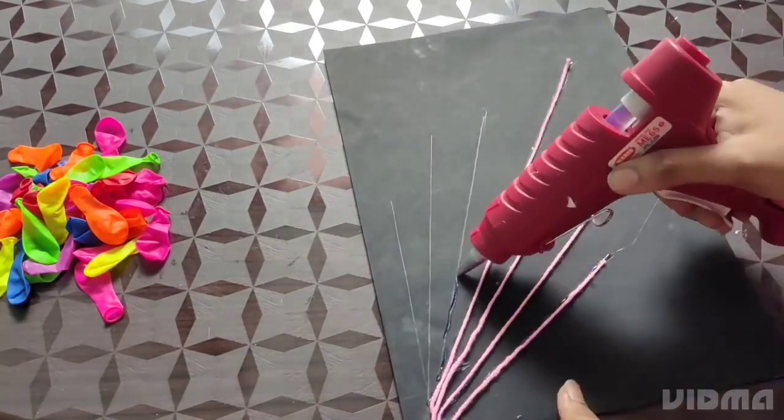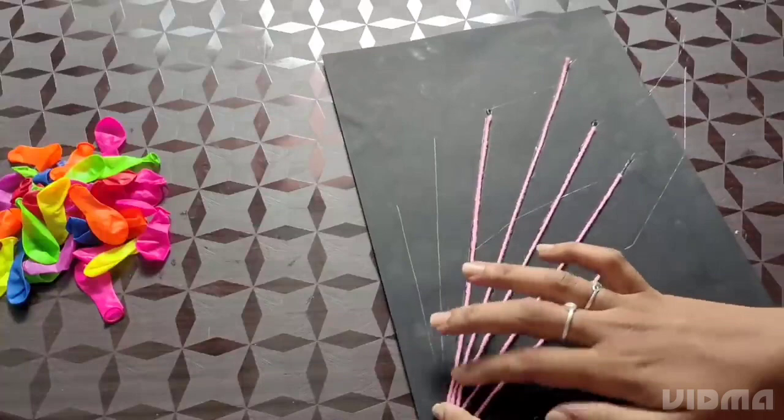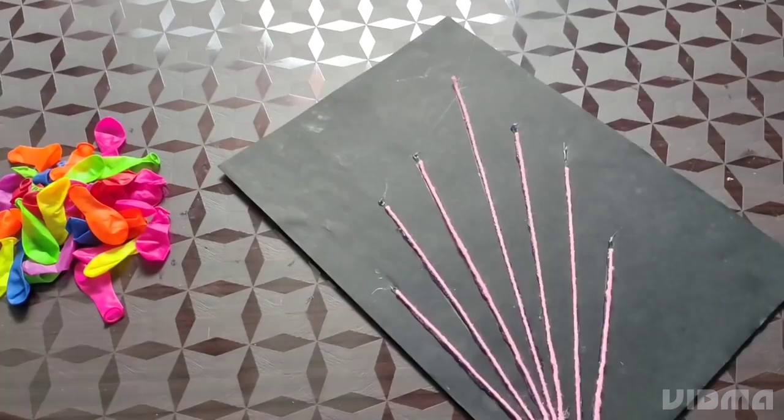We have the balloons colorful. So you can put it in the background. The balloons are colorful. I am using black paper.